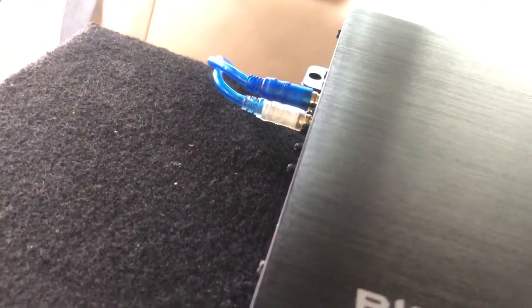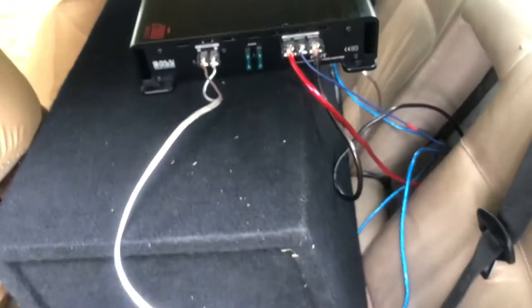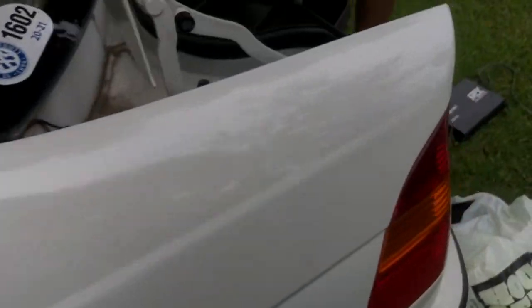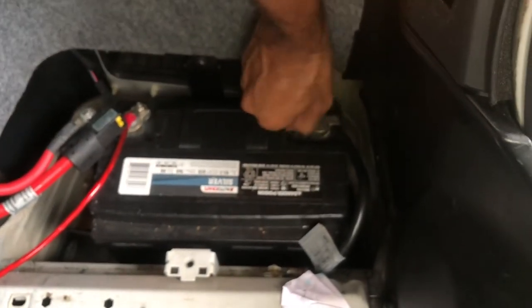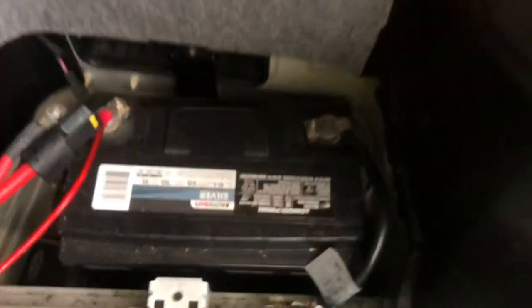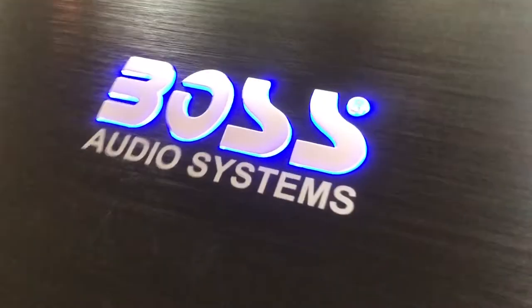One more cord we're missing is the subwoofer control. All right, we're gonna come back to the battery and connect back the power to the negative terminal. We got a lot of wires. So the amp is all set — I'm gonna turn my car on, the light should turn on, and we should be good to go. All right, the light is on!